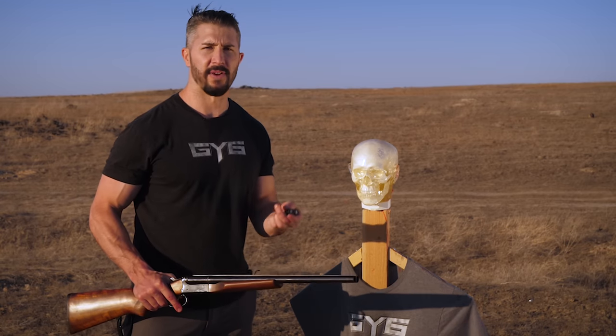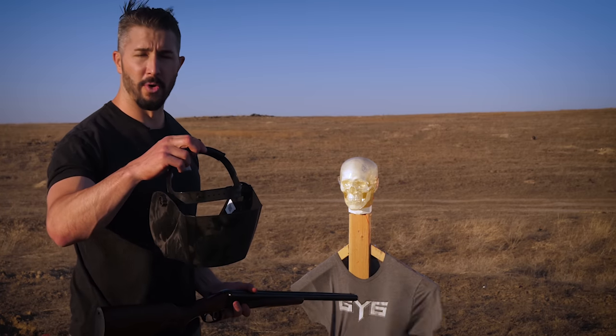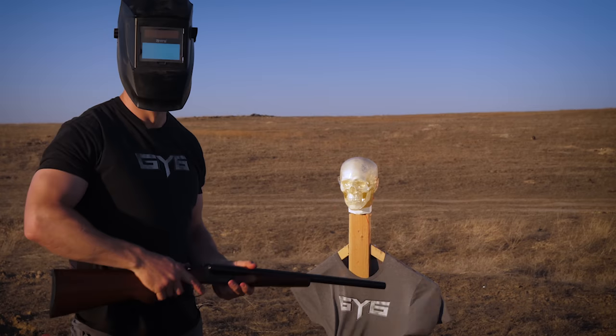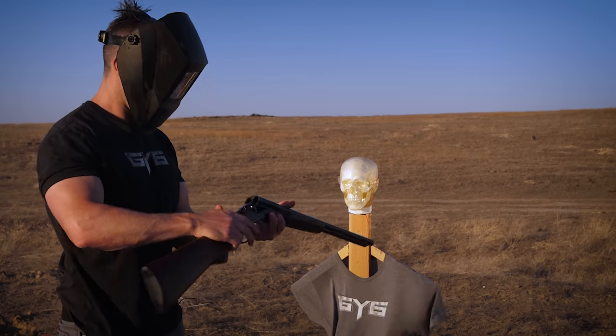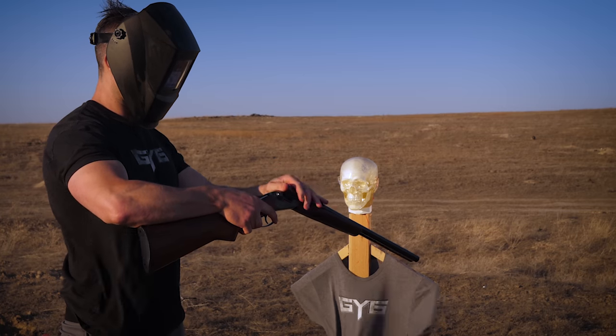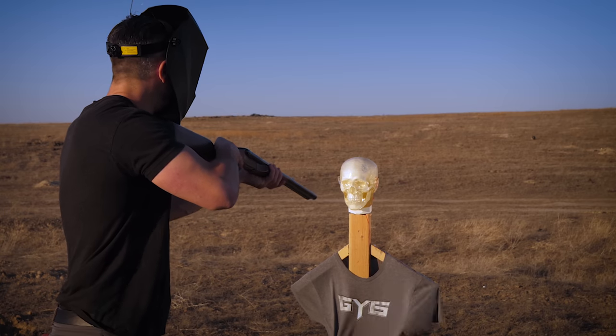Be smart. Think ahead. Don't blow your face off — it's never a good thing. Couldn't find my normal face shield, so my welding helmet will have to do. This is going to be interesting. Shotgun open — one shell in, second shell in. Safety off. Both triggers.